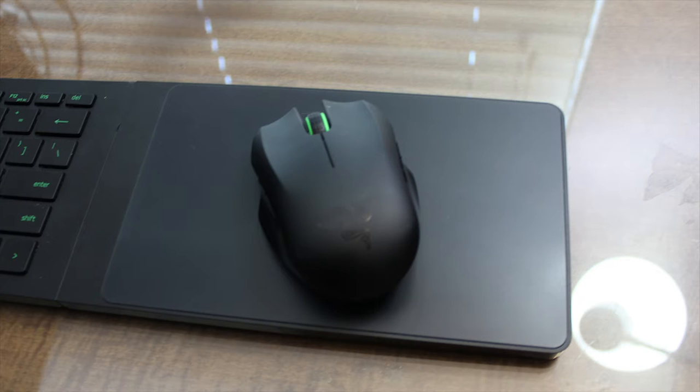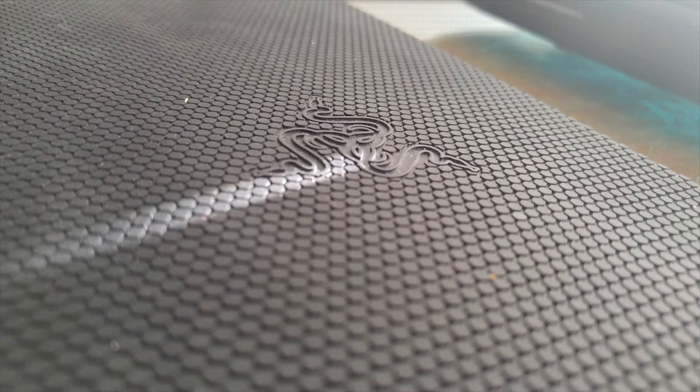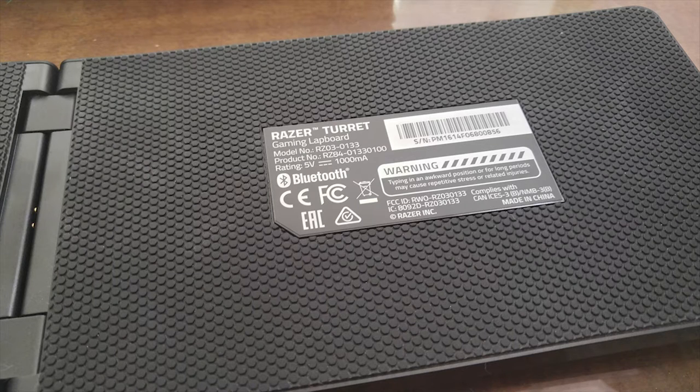I really like the unit. I think it's worth the price, and I would recommend it. The first thing that is important to say is that it is sturdy. This rubberized, grippy material on the bottom does a really good job of catching onto clothes and onto blankets, even skin, while remaining comfortable. It doesn't wobble because of that friction.